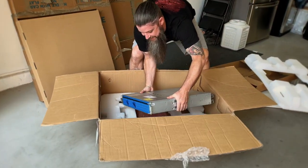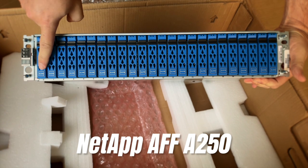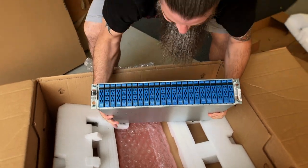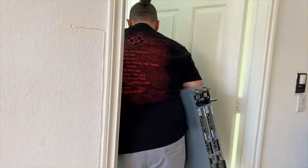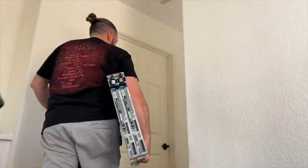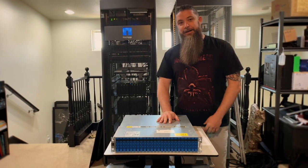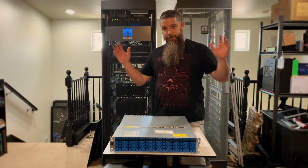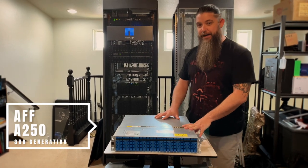Come in close here — that, my friends, is an A250 full of 15.3 terabyte drives. Let's get it upstairs — oh my god, it's heavy. Okay guys, we got it up to the studio. Hope you enjoyed the jaunt through my house up three flights of stairs. Welcome to the studio — this, as I said before, is the A250 All Flash AFF.